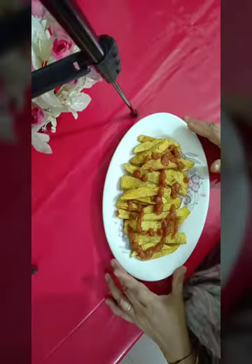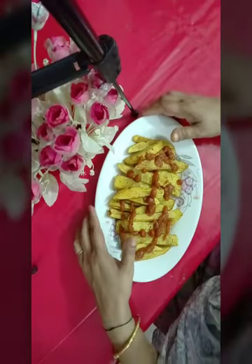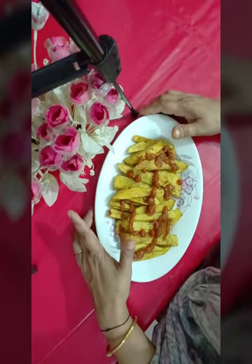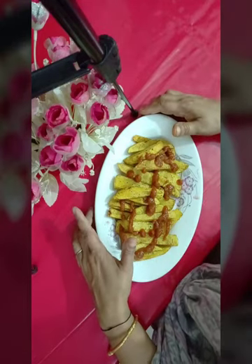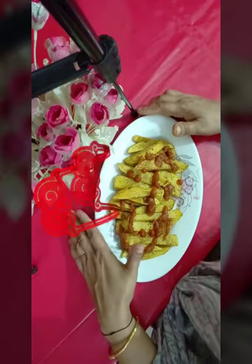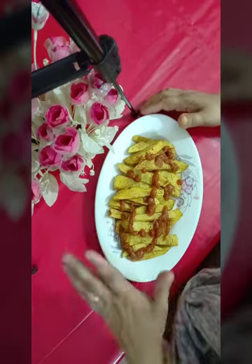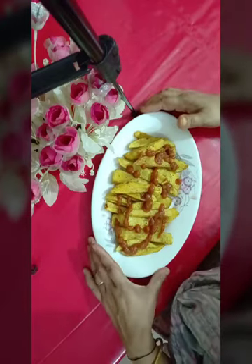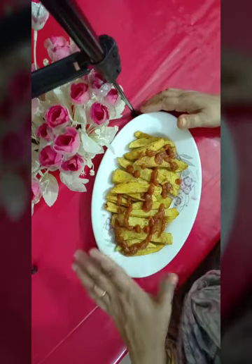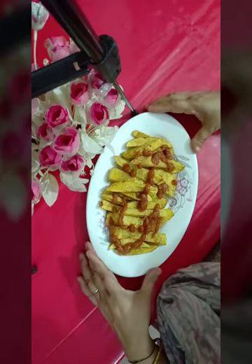Asalaam Alaikum, welcome to Shivli's Cooking World. Today I am going to share the patty fry recipe. I will share my various recipes.